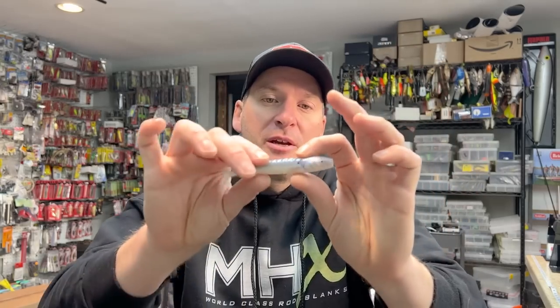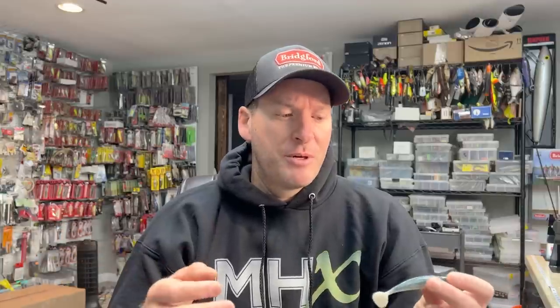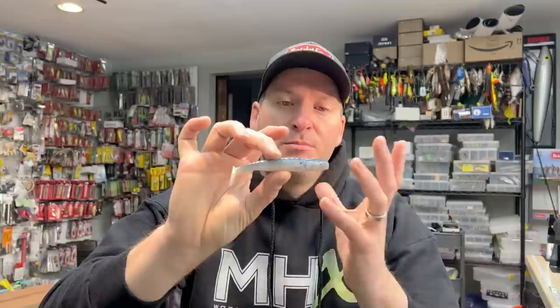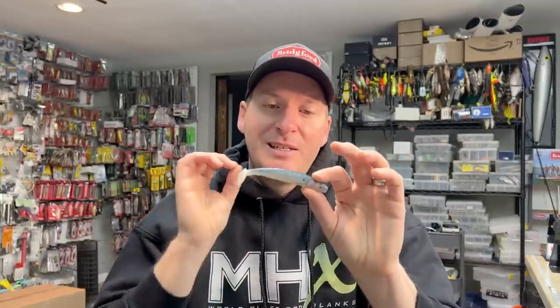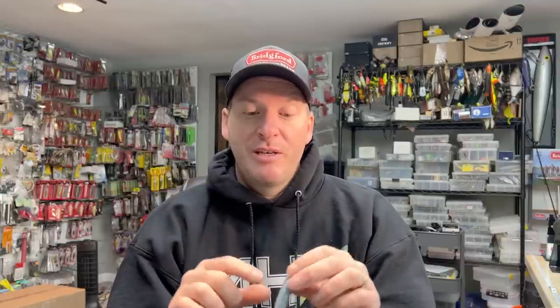The next one is a similar style — this is the Berkley Grass Pig, what I like to consider my grass swimbait. Most companies make one of these as well. Berkley's got the Grass Pig, Reaction Innovations has the Skinny Dipper, and the Cane Thumper is out there by Big Bites. Most companies make a more rigid plastic boot tail swimmer. The idea behind these is they work excellent as trailers — on a swim jig, a chatter bait, a spinner bait. They're tougher material and they work really well just as a Texas-rigged swimbait.